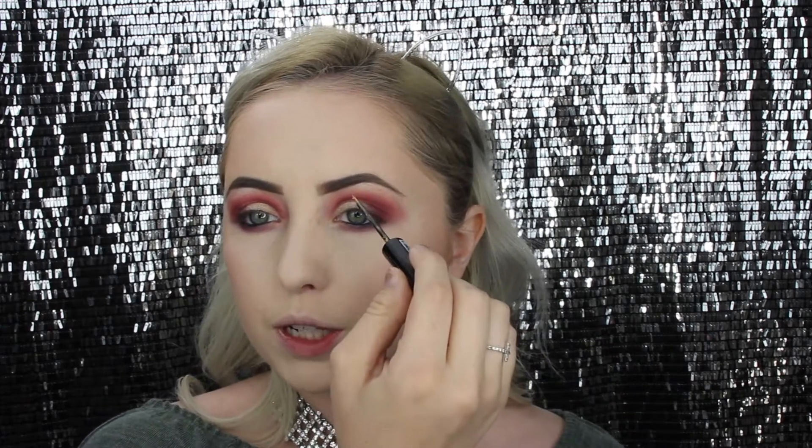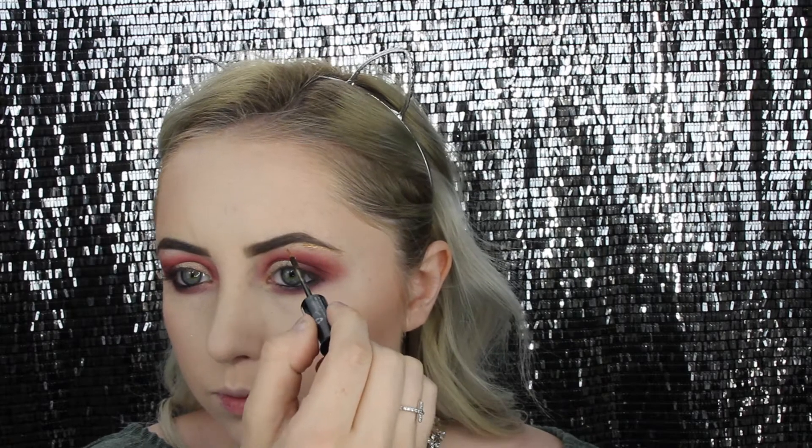I'm going in with the NYX Studio Liquid Liner in a gold color and pretty much just carving out my brow bone area with it. Then back in with the highlighter and that small brush, going underneath the brow bone as well.